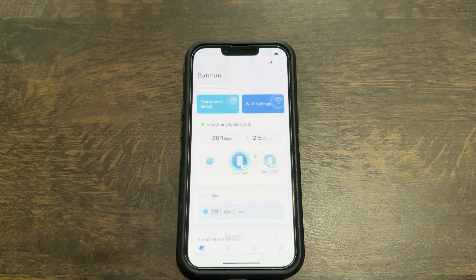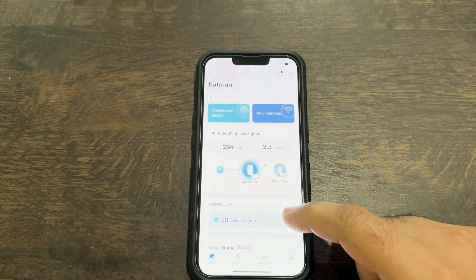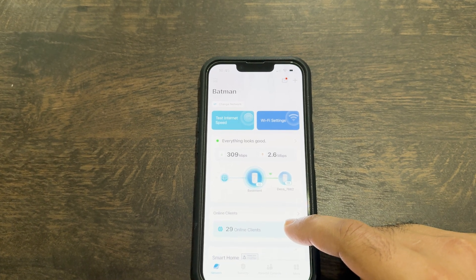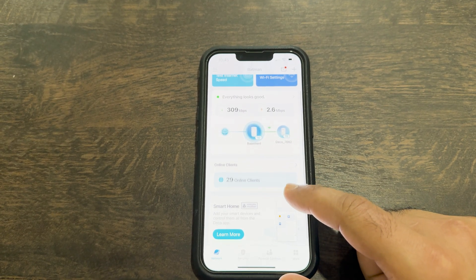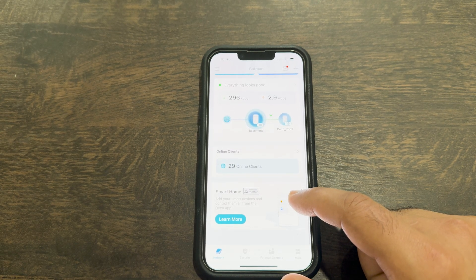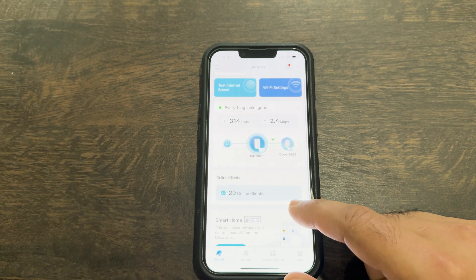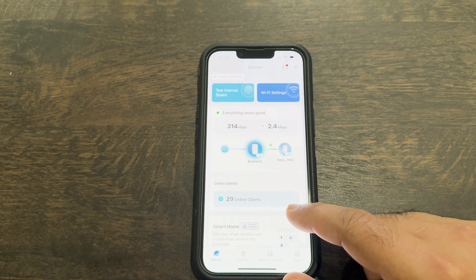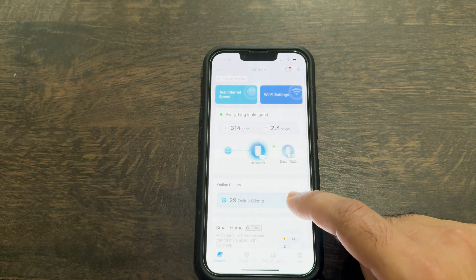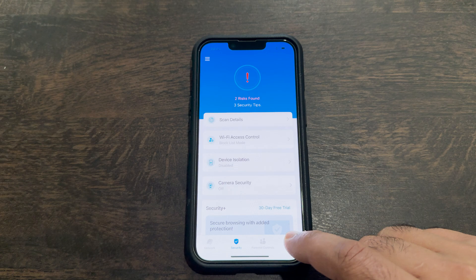There are a lot of settings available to configure using the TP-Link Deco app. The main page shows Wi-Fi settings and guest network. It also shows the complete internet-to-mesh-units topology, confirming everything looks good and connections between mesh units are strong. It shows the number of devices connected to each unit, real-time upload and download bandwidth being utilized, and other great security features and reports to have better control over your Wi-Fi.